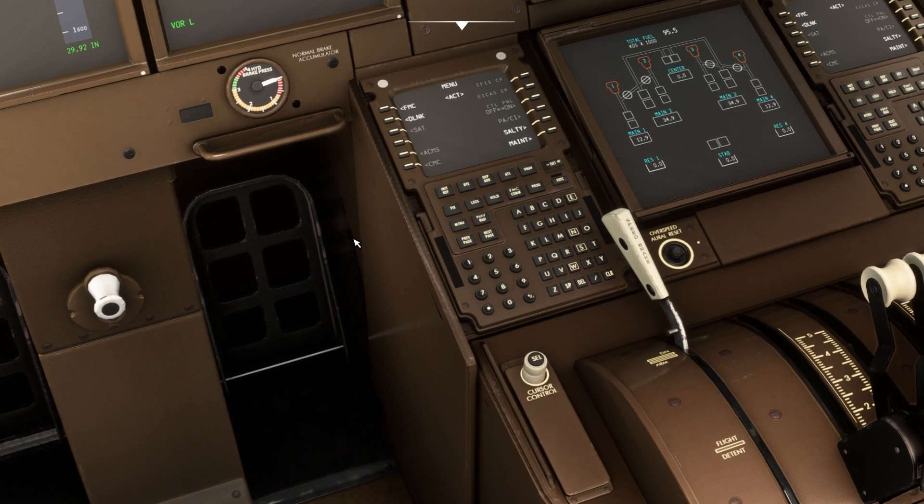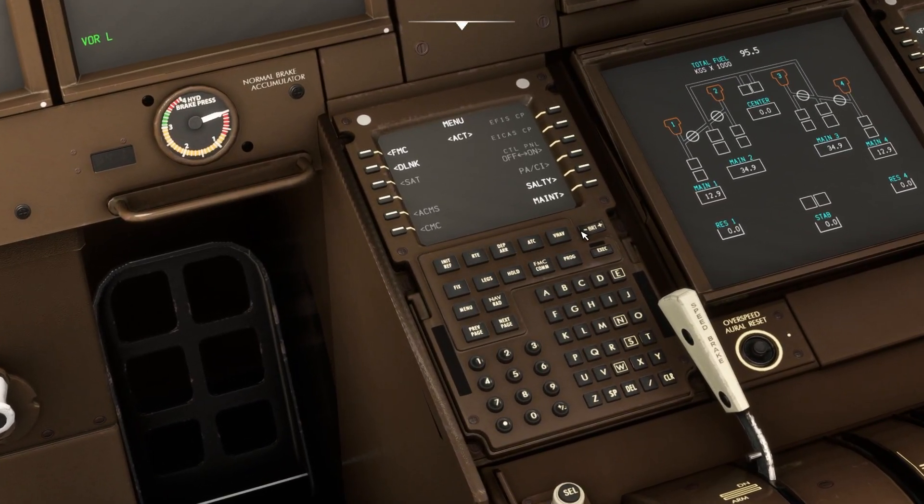But there is a quick way to align it. If you look at the FMC — the flight management computer — by default when the plane starts you will see a menu. If you don't see it, you can access it by pressing the MENU button on the FMC. From there, you will see the option called SALTY. Click that to access some settings for this plane, and you will see IRS listed there.